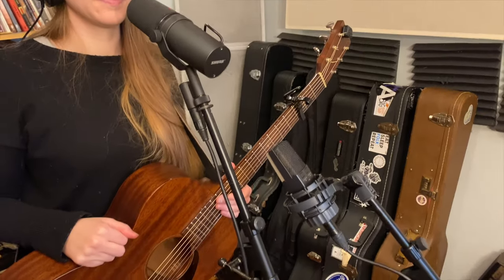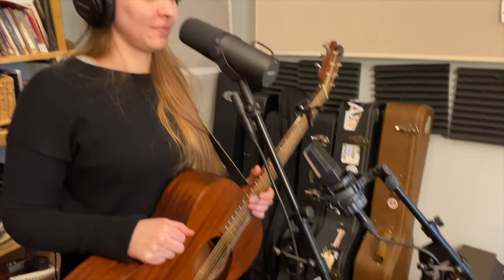So here's Ash. She's set up to record some vocals and guitars. We've got her vocals on the SM-7B and the guitar going through a C-414.